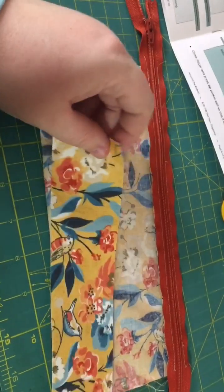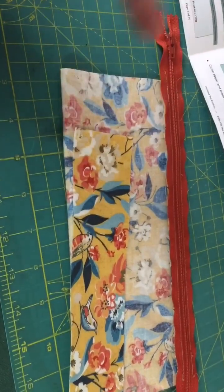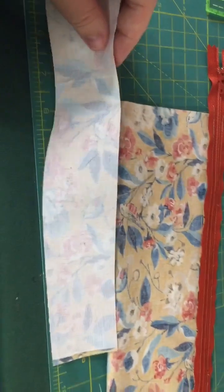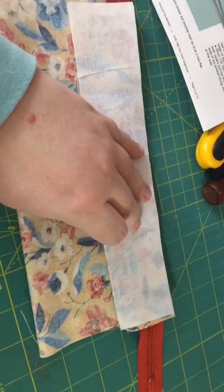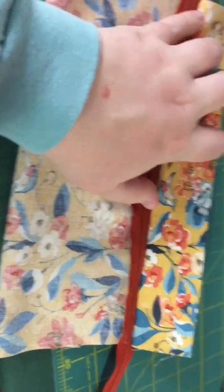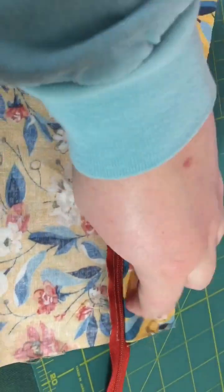It would be really useful to cut out little pieces of paper and label your pieces before you start sewing - I had to recut a piece because I used it for something else. This is the upper exterior back. I've got my zipper pull to the left and it's face up. Take this upper exterior back piece right side down, align everything, and sew a quarter of an inch all the way down. Once sewn, flip that up away from the zipper, press it, and topstitch all the way down.